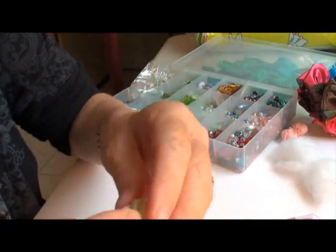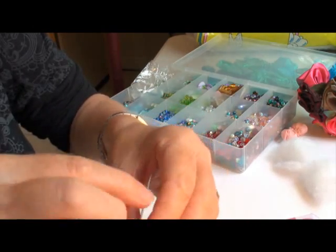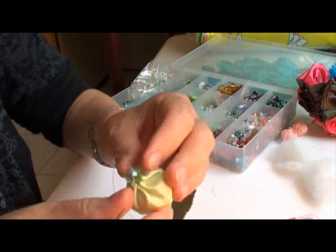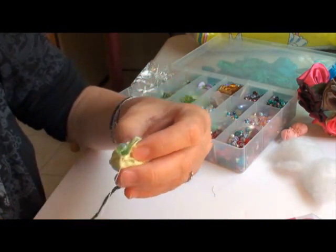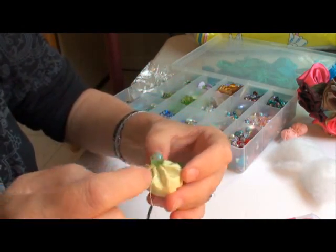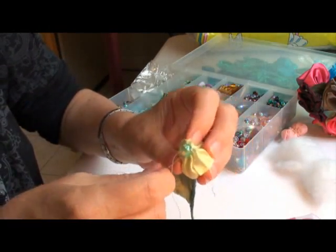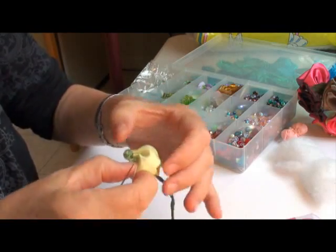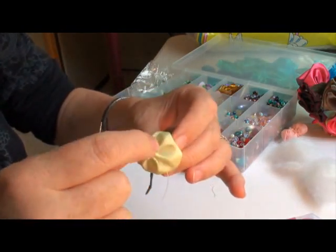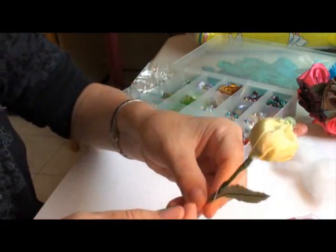Keep stitching back and forth, almost like you're adding a button. You can use a bead with the same colors or contrasting colors — whatever you feel like. Make a knot, and you can kind of play around with it until you find something you like.